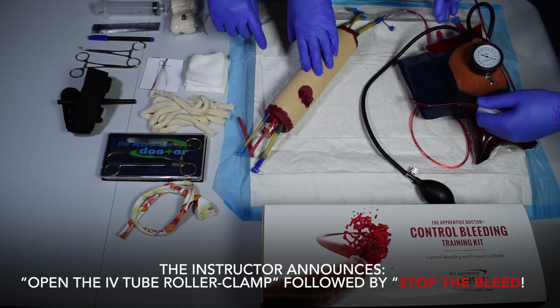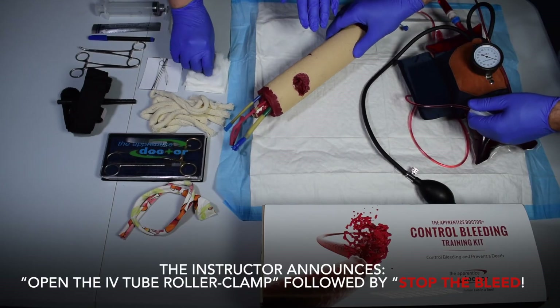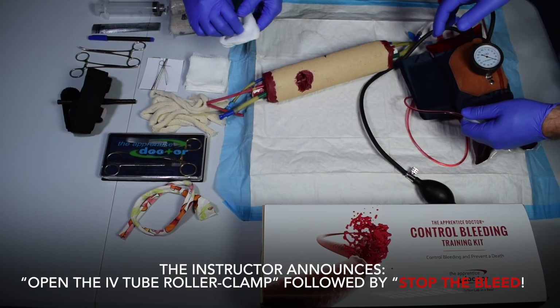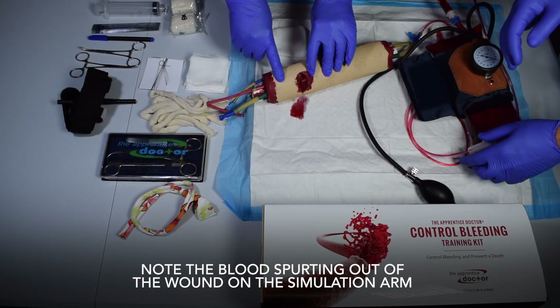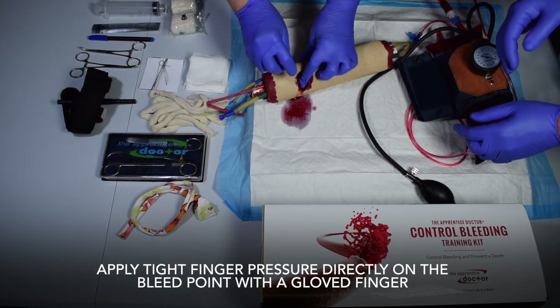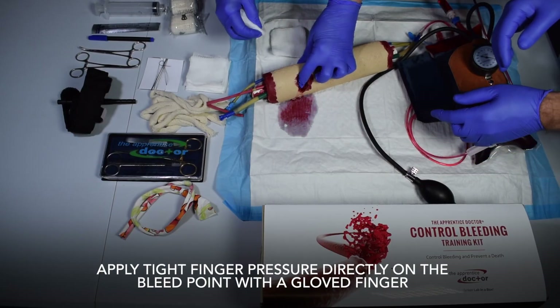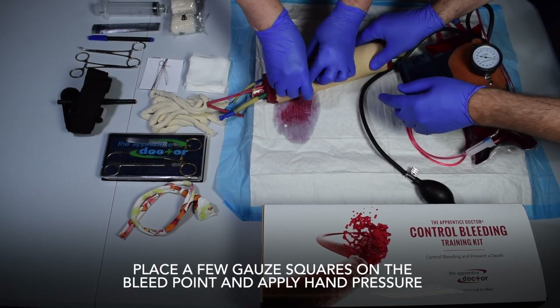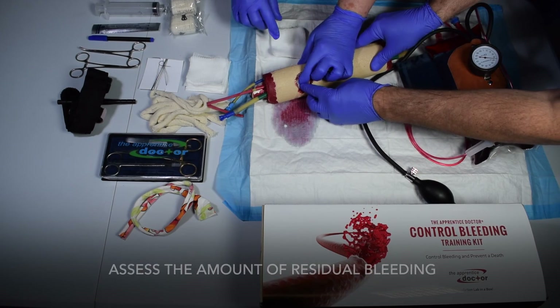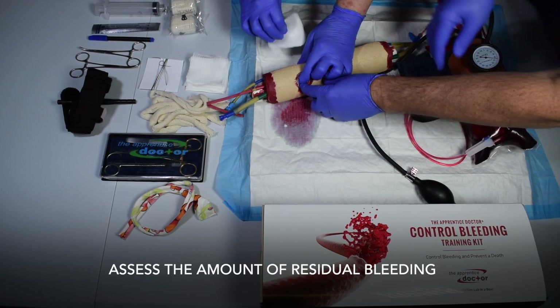The instructor announces: open the IV tube roller clamp, followed by stop the bleed. Note the blood spurting out of the wound on the simulation arm. Apply tight finger pressure directly on the bleed point with a gloved finger. Place a few gauze squares on the bleed point and apply hand pressure. Assess the amount of residual bleeding.